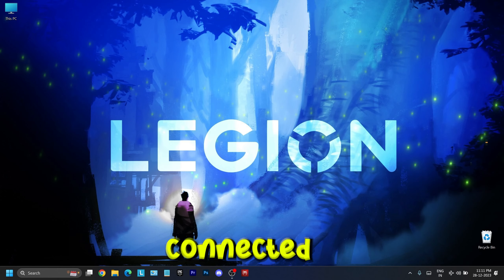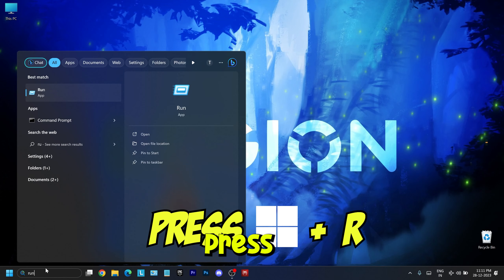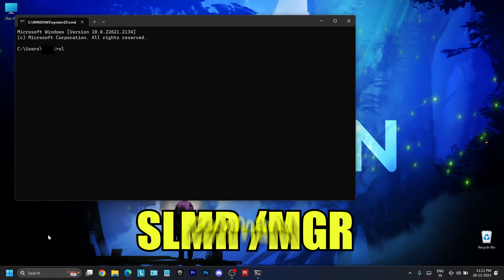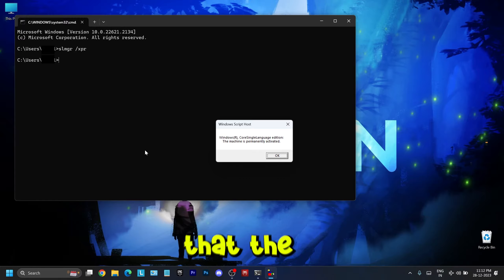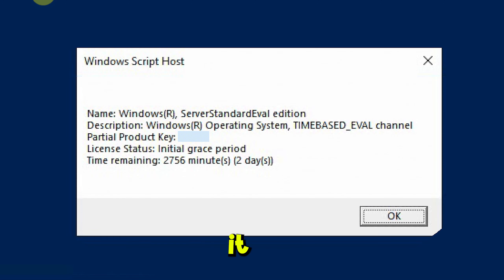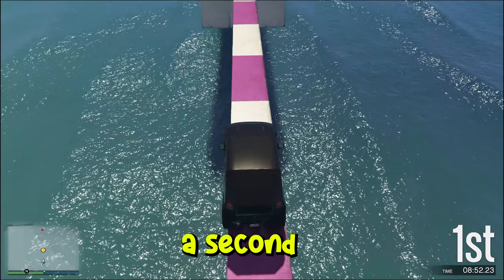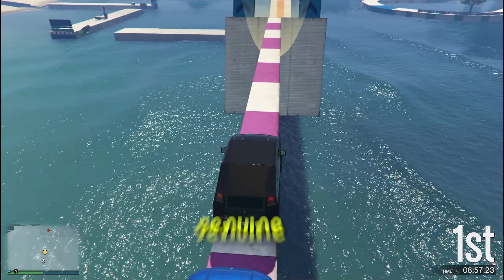After you are on the desktop while being connected to the internet, the most important thing to check is the activation of Windows. Press Windows + R, type CMD, and press Enter. Once on the command line, type the command and hit Enter. After a few seconds you will see a dialog box. If it says the machine is permanently activated, the copy of Windows is genuine. But if it says anything else, the Windows is not genuine. This is important to detect any issues with Windows activation, especially if you bought a second-hand laptop or from any unauthorized person.